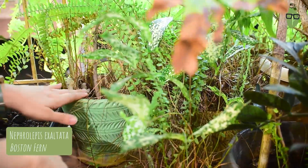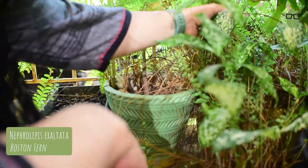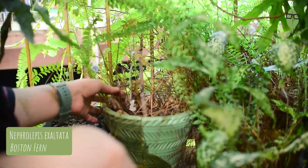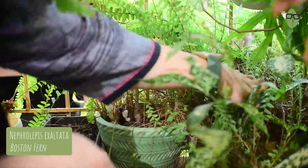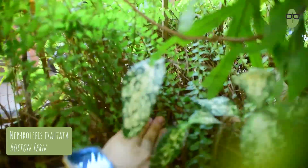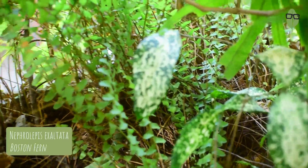Secondly, it has also gone on to this plant, my Ficus triangularis — it also is not doing well because all the nutrients are getting soaked up by the Boston fern. This is originally my Boston fern plant, this one. The pot is completely full but all of it is going everywhere.